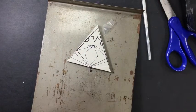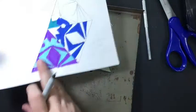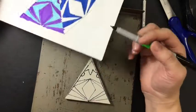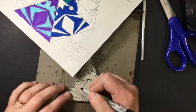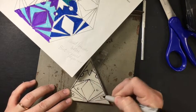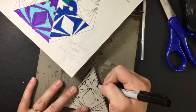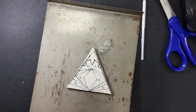So that would be my design. I recommend making a C where you want to carve. Remember, I'm going to carve out my non-shape — so I'm going to carve here, here, and that area. I find it helpful to put a little C where I want to carve.